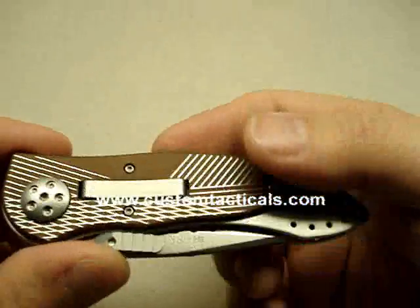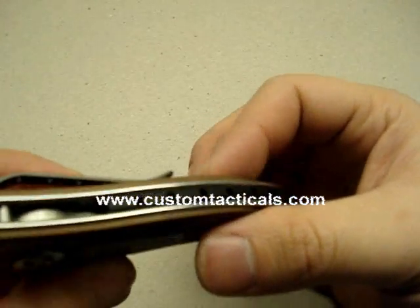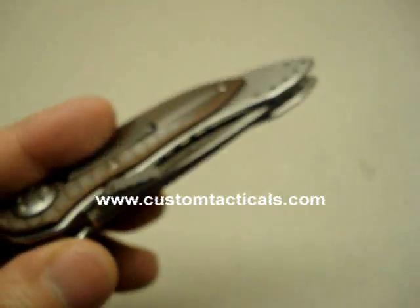I basically bought this just so I could take it apart and take some pictures of the E-Lock mechanism. Not a crazily in-depth review. Hope you liked it. Have a good one.